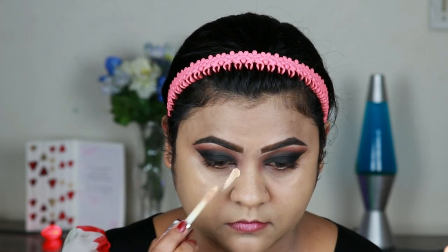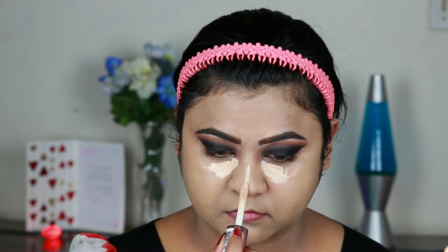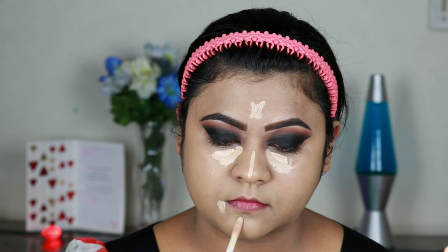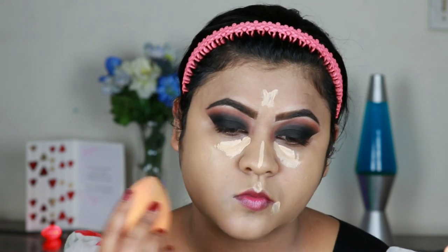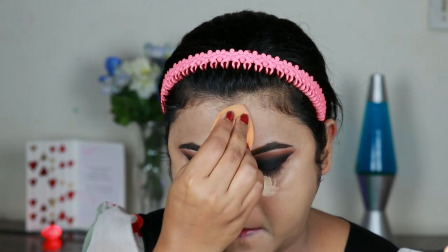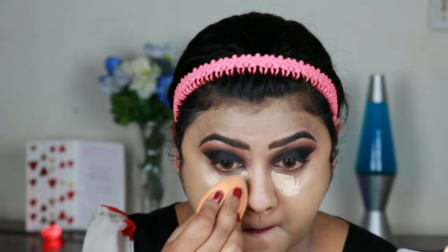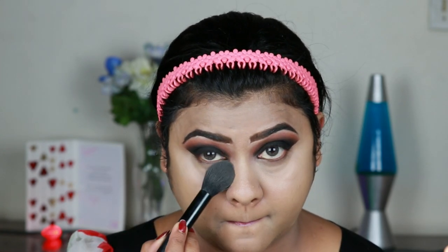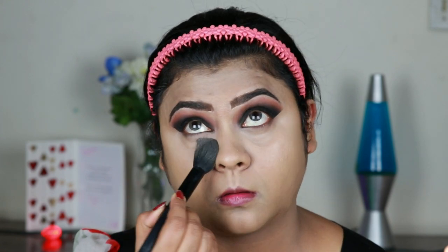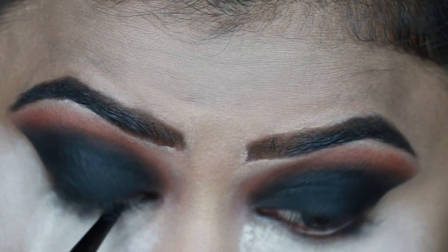Now I'm using the same Makeup Revolution concealer under my eyes, down the bridge of my nose, forehead, sides of my mouth, chin, and cupid's bow, and then blending it out using the same damp beauty sponge. It is always advised to use a lighter concealer under your eyes when doing a black or dark blue smokey eye — this way your smokey eye will stand out even more and your face will not look dull. Now I'm setting my concealed areas with the same loose powder using this ELF brush, and setting my entire face. I applied tons of loose powder under my eyes so that any fallout can be dusted off later.